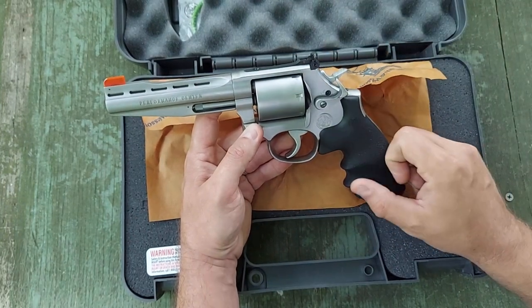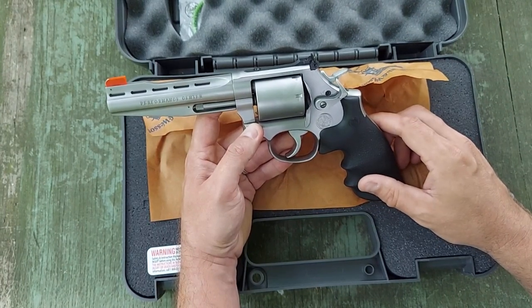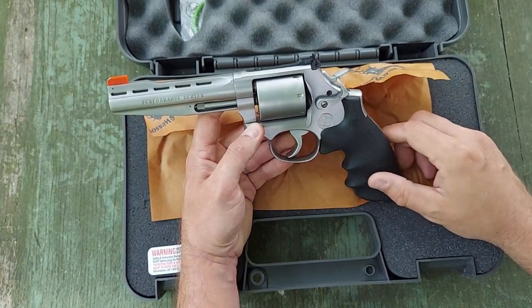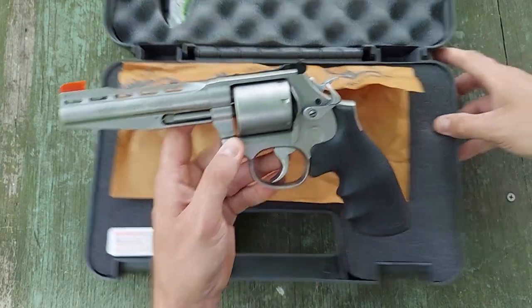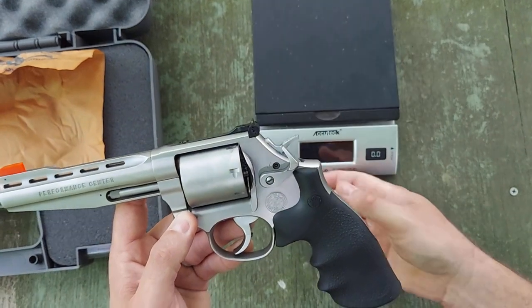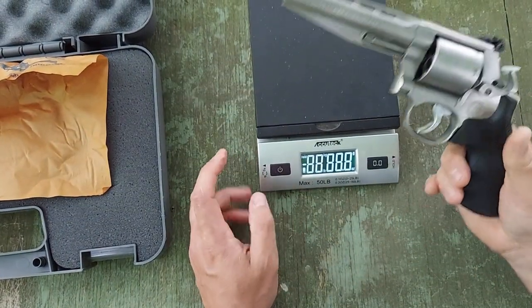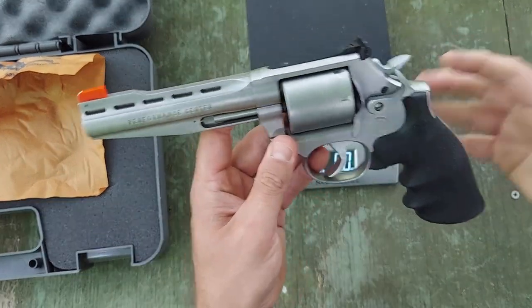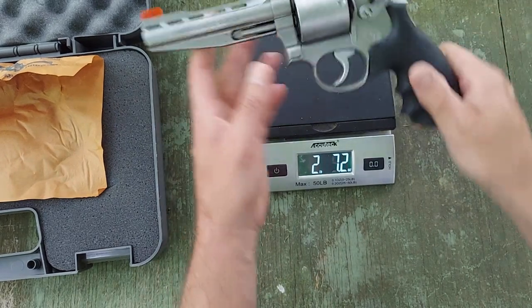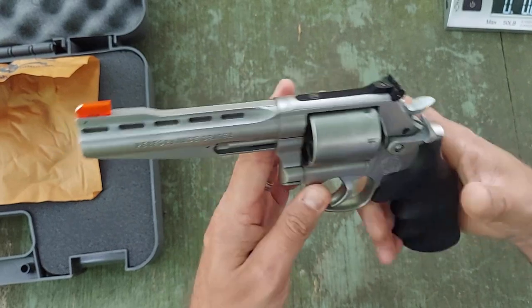The biggest problem I've had with this revolver is that you can just blow through way too much ammunition. And as we know right now, .357 and .38 Special store-bought ammunition is absolutely astronomical in price. The weight is a little bit hefty, but you kind of want that in a revolver, especially something you might want to target shoot with. Two pounds, seven ounces — that really calms down the felt recoil and muzzle rise.